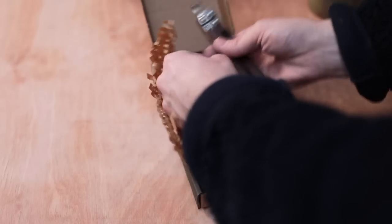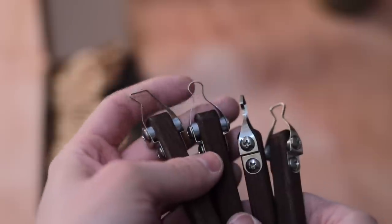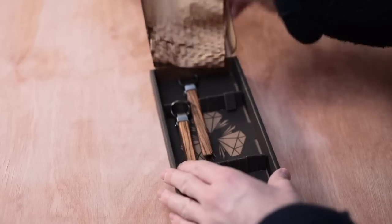Those of you who've been watching my videos for a while will know that trimming pots is a significant part of my making process and I'm practically always on the lookout for tools that might aid that. I have a feeling if many of these boxes contain trimming tools I'm going to be spoiled for choice.